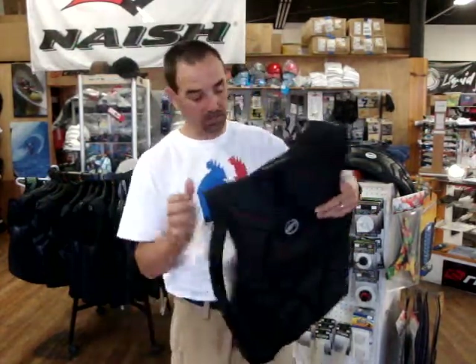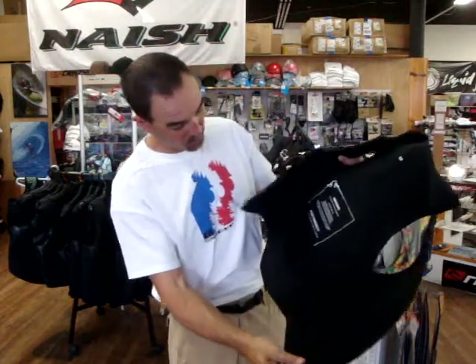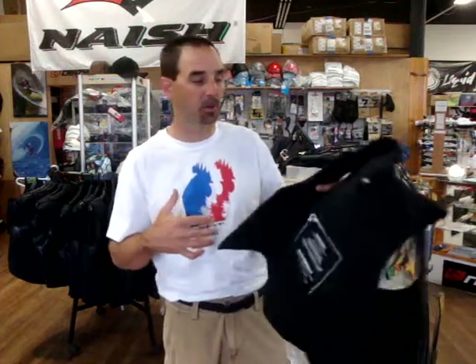This is a medium. It's real simple, really nice. It's got an internal elastic waist strap around here that definitely keeps it from riding up on you and holds it down.